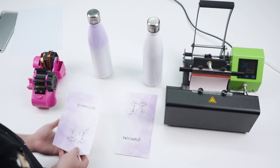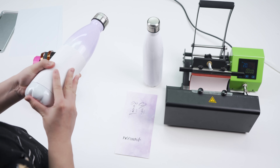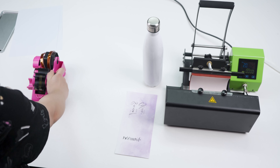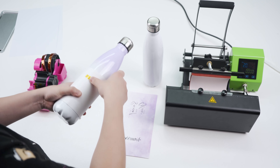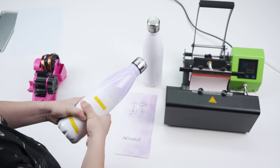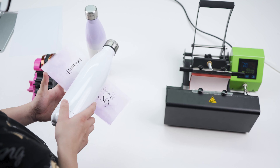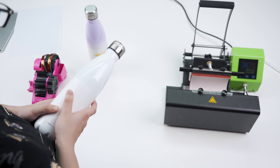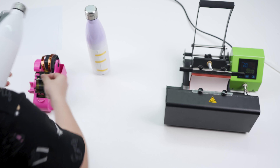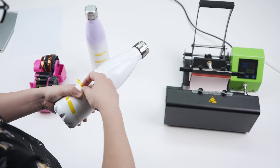Here, we're going to show you how to use our GS205B to print this color-shaped stainless steel bottle.